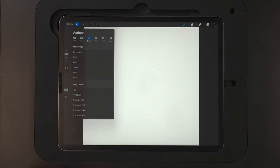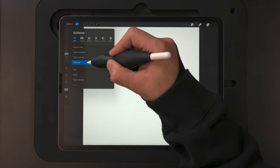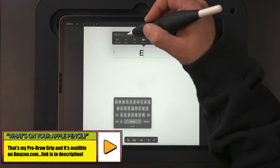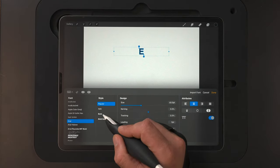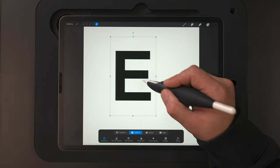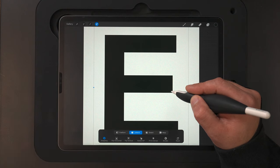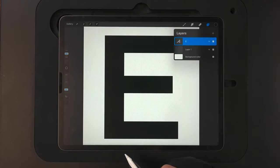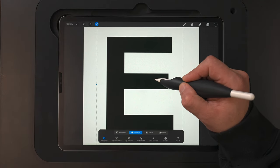To begin, I'm going to throw the E in just so we have a reference to go off of. I'll come up to the wrench icon, go over to Add, and add text. I'll bring up the keyboard and type an E. Double tapping, I'll change the font to Arial and select bold. With that done, I'll grab the arrow to resize it with Uniform selected and make it bigger, making sure I've got that orange center line so I know it's centered.